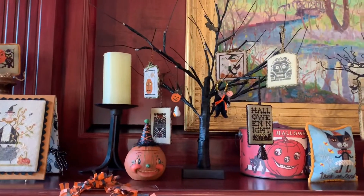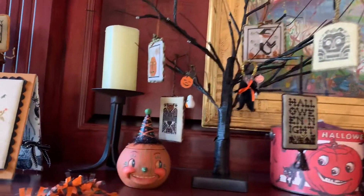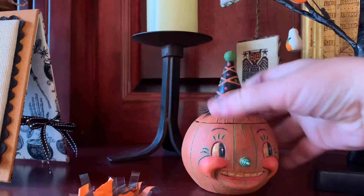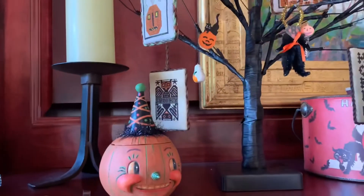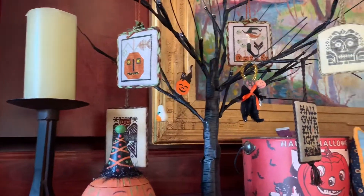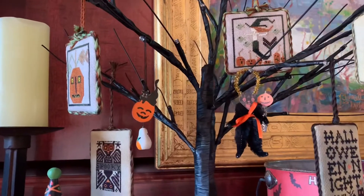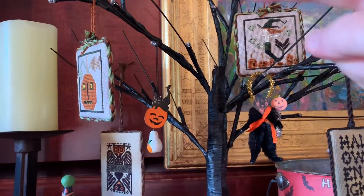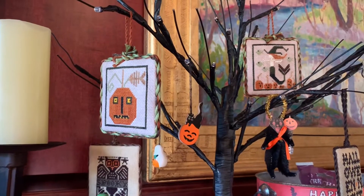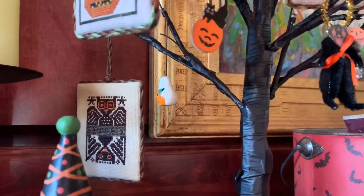Here's one of my ornament trees — I went a little crazy this year. Look at this little guy, how cute he is. I've got a bit of a vintage Halloween obsession. This mermaid right there, and this pumpkin — those are both from the Stranded Jacks collection for ornaments.